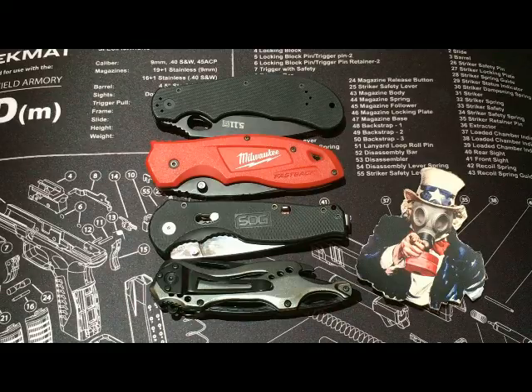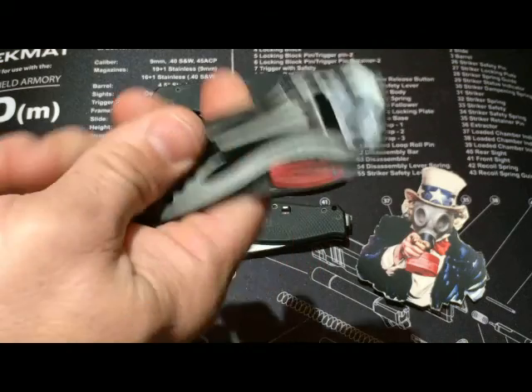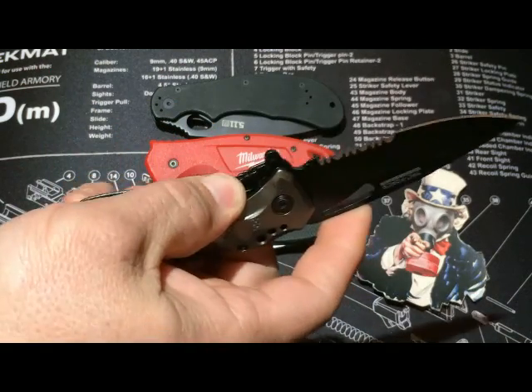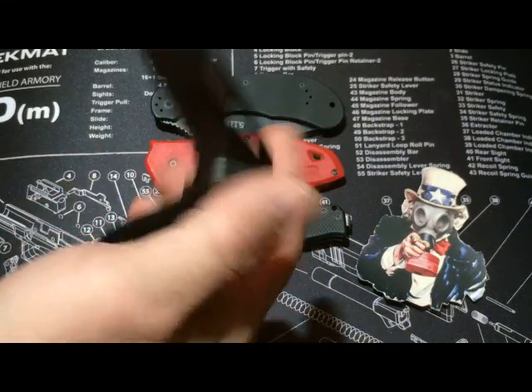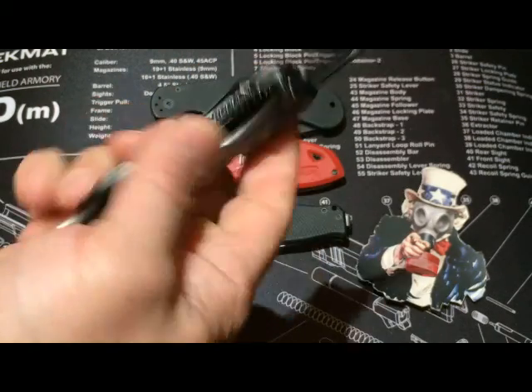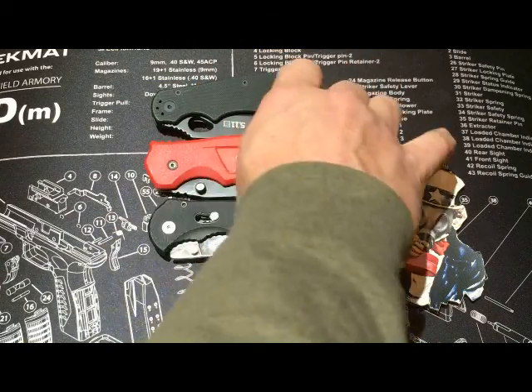We want to do a video on a great knife at a great price. This is Round One — we're going to go through these knives real quick, talk about them, explain them, and then go to Round Two. Let's start with this Tack Force right here — we got this on Amazon for 10 bucks. Not a big fan. It's not the worst knife in the world. Is it worth 10 bucks? Yeah. Would I carry this every day? No, it's just cheap. It's not going to make it to Round Two.